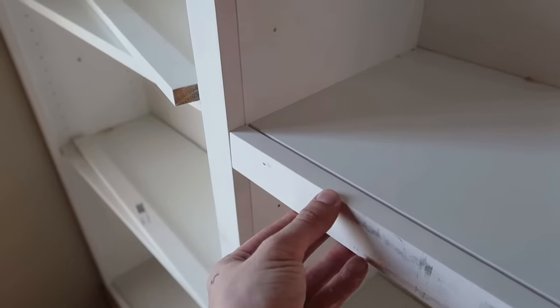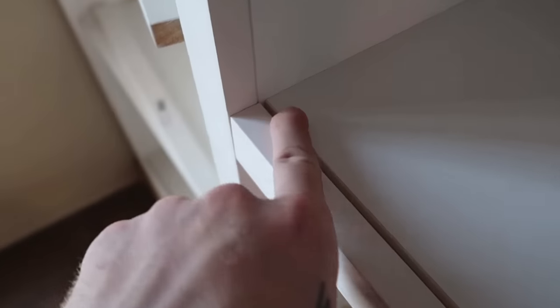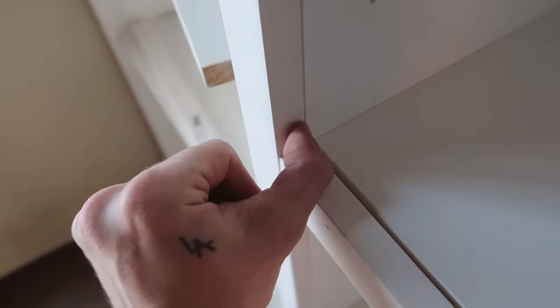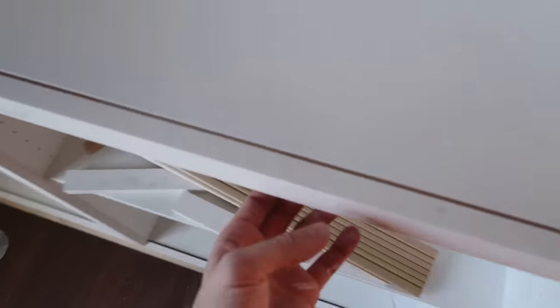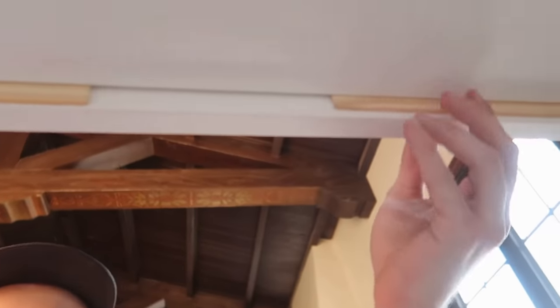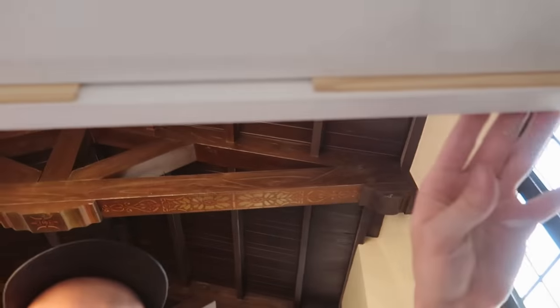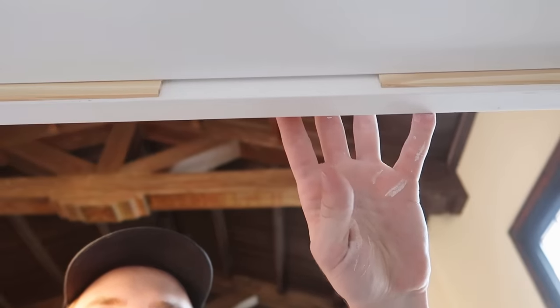I want the trim on the front of the shelves to be flush with the trim on the vertical sections. However, the shelves sit a bit back, so I'm using paint sticks — nailing them down first, then adding the trim over the top. On the underside it creates a little spacer, which will never be seen, but that's how I'm creating that flush surface. Consider using paint sticks for this!